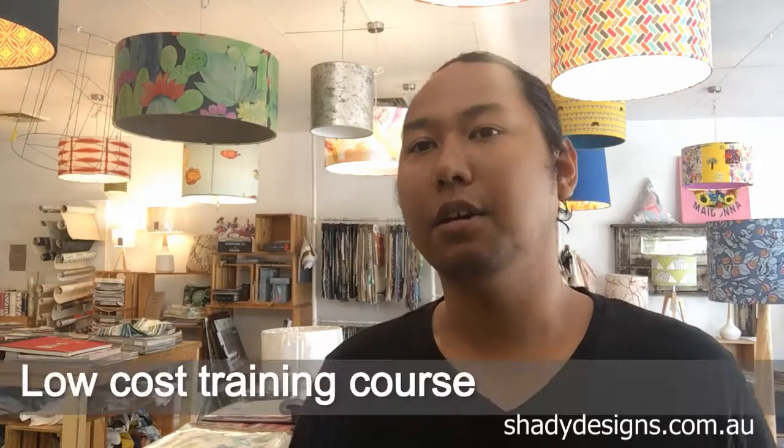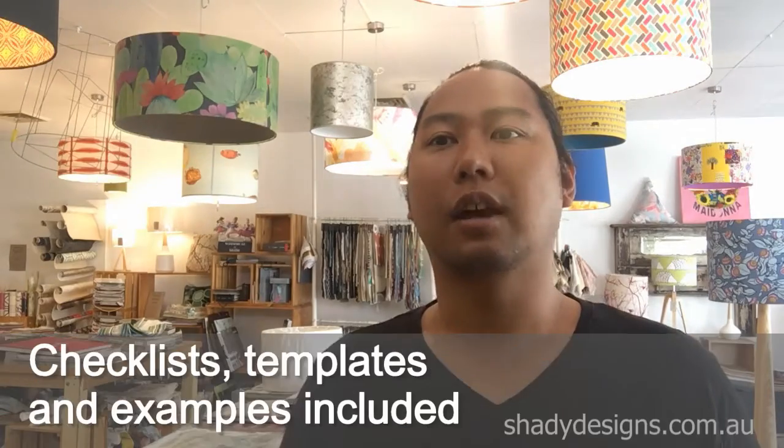This is probably the perfect gift for a Christmas present. It's going to be a low cost online course so anyone can do it, anyone can enjoy it.